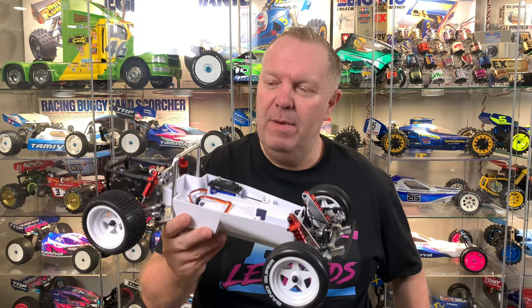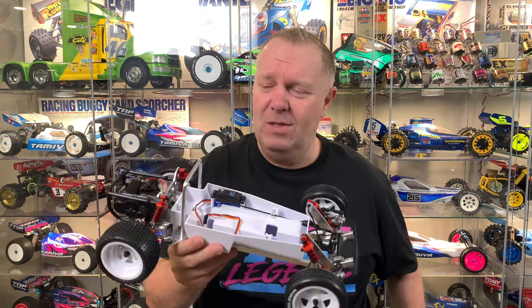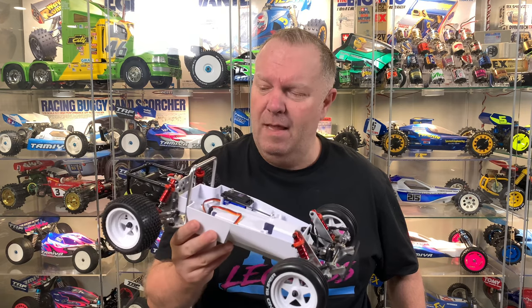Hey guys, welcome back to RC Legends and thank you for stopping by. So it's Part 2 of a Kyosho Turbo Scorpion build from the Kyosho Legends series. What a build this was, my friends. If you haven't seen the build video to get it to this stage, go check it out because honestly this thing is a peach to put together. Metal everywhere, the design of it — it's just class.